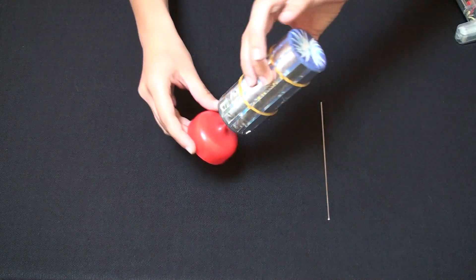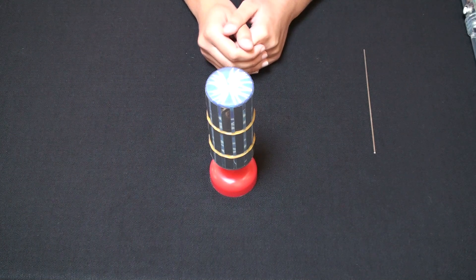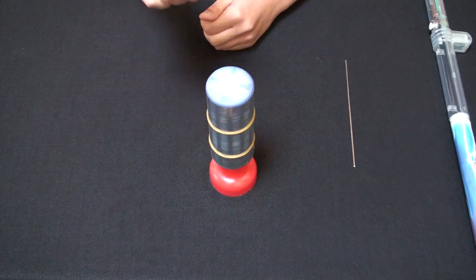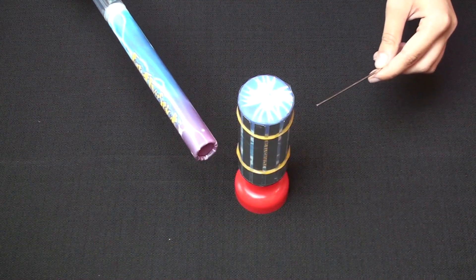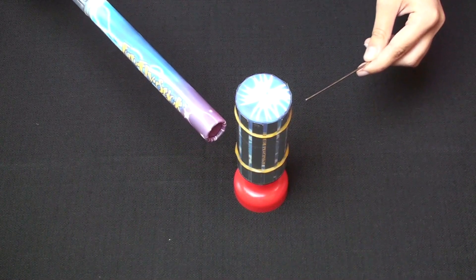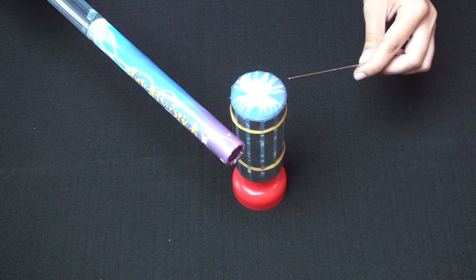Carefully turn everything so it is standing right side up. It is important for the assembled motor to sit on a level surface, as any angle will interfere with the motor's motion. Try spinning the cylinder by hand — it should spin freely if assembled correctly. Take the Funfly stick in one hand and the second pin in the other. Position the Funfly stick on one side of the cylinder and the pin on the opposite side. Turn on the Funfly stick and the cylinder should spin.